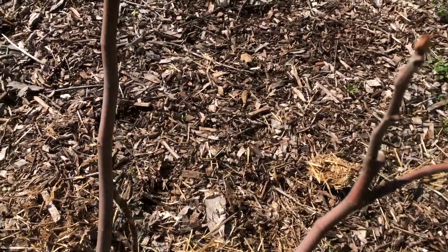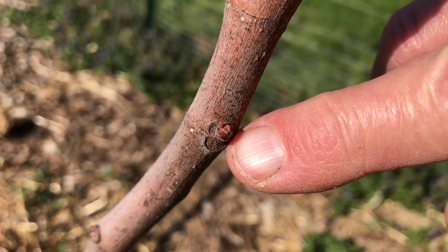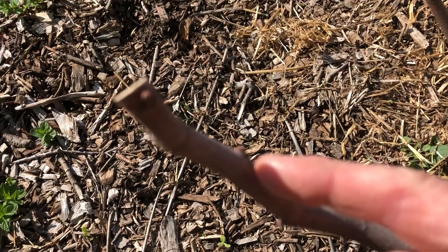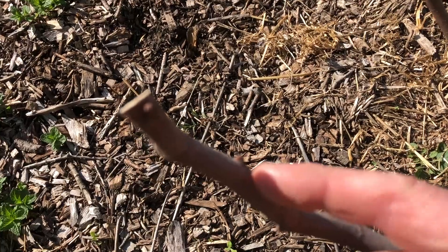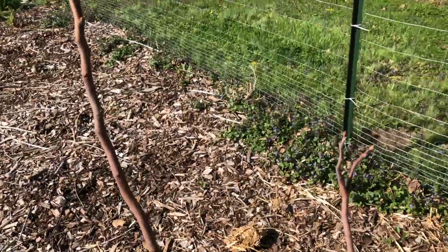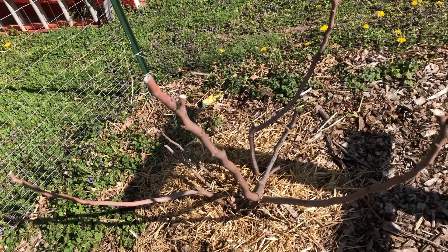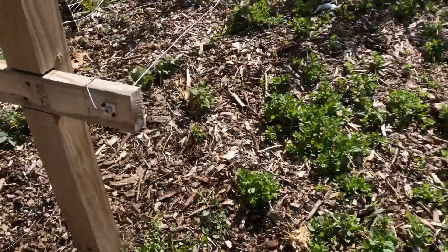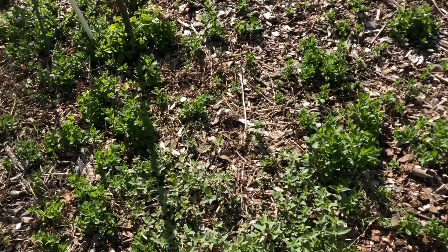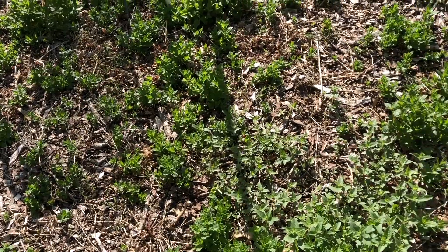I wasn't sure if they were just slower to do things, but I am seeing some buds so I think we're going to be okay - I'm so excited! I was afraid I had killed them. I'm seeing buds throughout the tree, and on the other one too. I'm walking through this mint and it smells amazing.